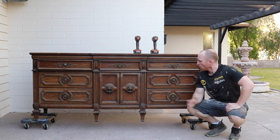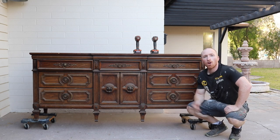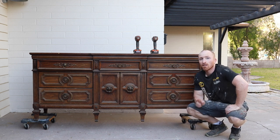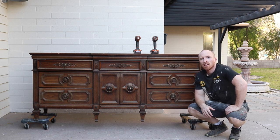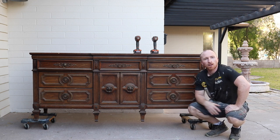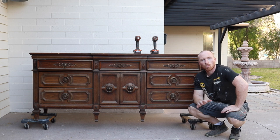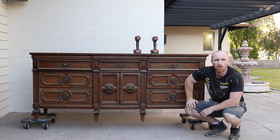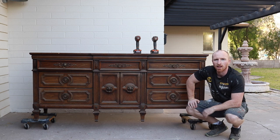First thing we've got to do: remove all the drawers, all the hardware, check the subframe, make sure everything's good. Fingers crossed, everything's good. I'm not really worried about it being dirty because I'm going to sand this thing all down and we're going to paint it nice and black. So let's get everything taken out, double check everything, make sure everything's in good quality and then go from there.